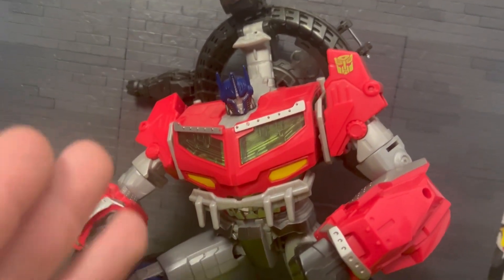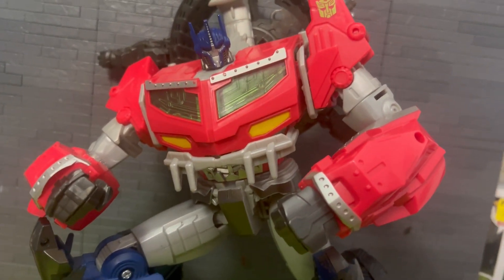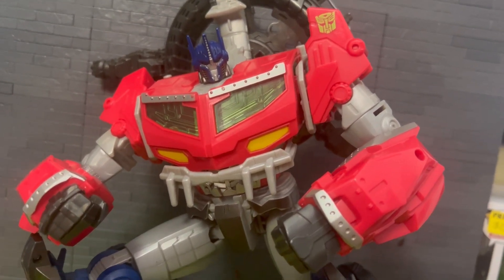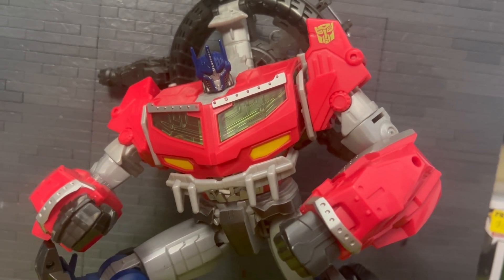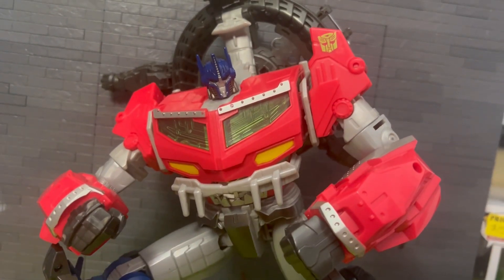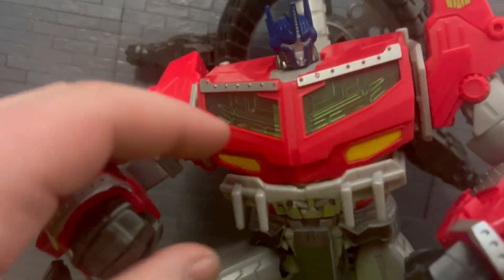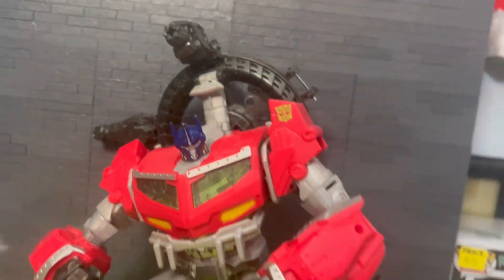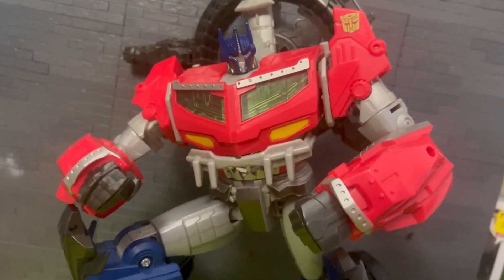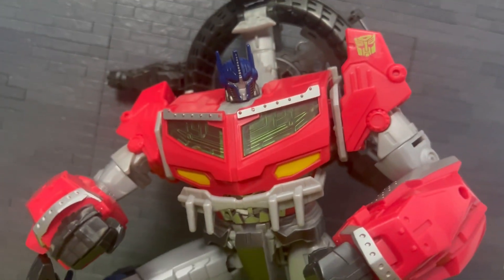Final thoughts: is it worth it? If you want everything working, maybe find one new in package, but I don't think this is even worth 70 or 80 bucks like it was back then. I paid 20 bucks — if you can get it for 20 or below, some people had it for 10 with 10 bucks shipping, I think it is worth that. This is a huge chunk of plastic and I really enjoy it. 20 bucks, yeah. 80 bucks, not for me — but glad to have it on my Transformers Prime shelf.